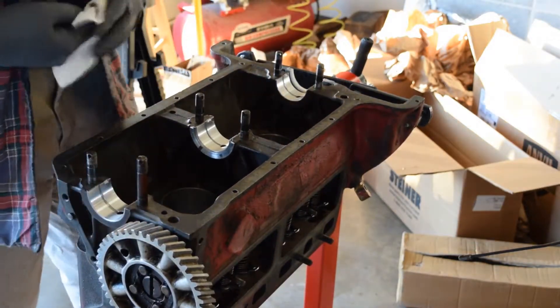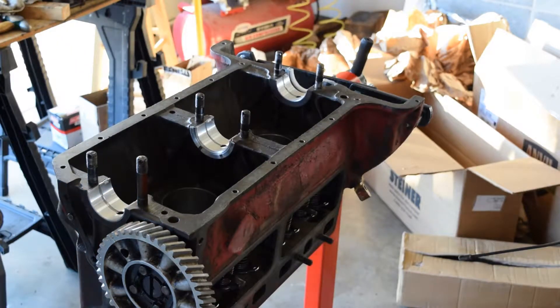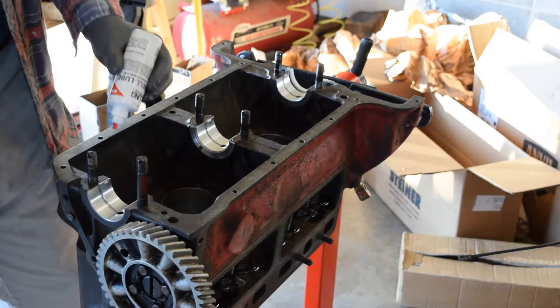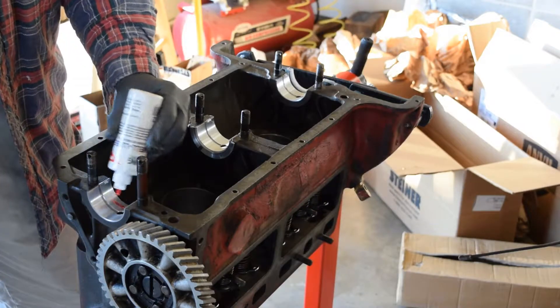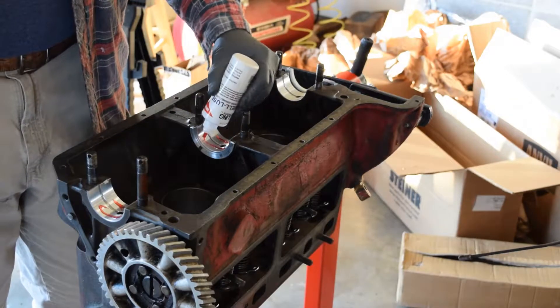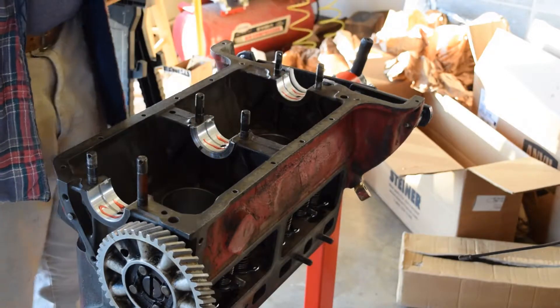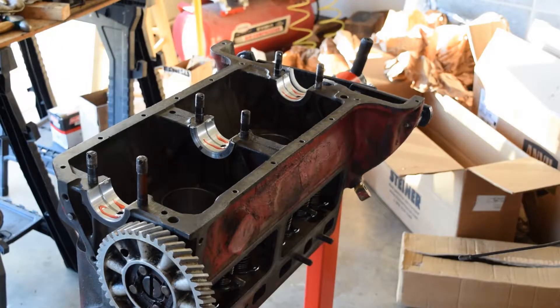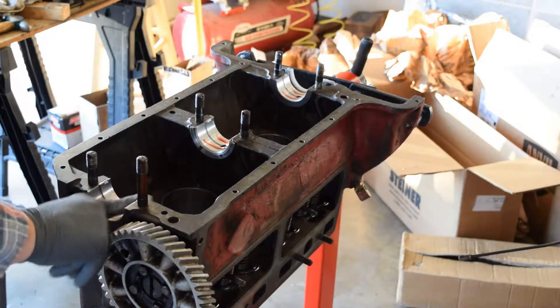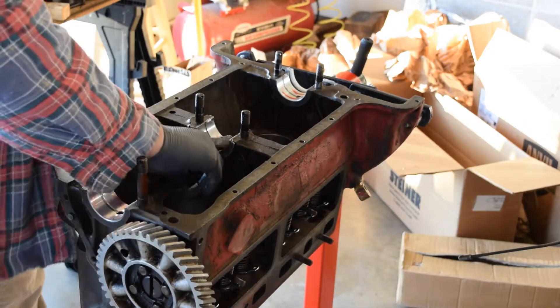Next thing we're going to do is install the crankshaft. Before I do that, I need to get some oil. I'm going to add some of this engine goop that I bought from Steiner for doing just this. It's a lubricant — red and sticky. Seems to be pretty good stuff. I'm going to put this on the bearings just so they have a little bit of lubrication.